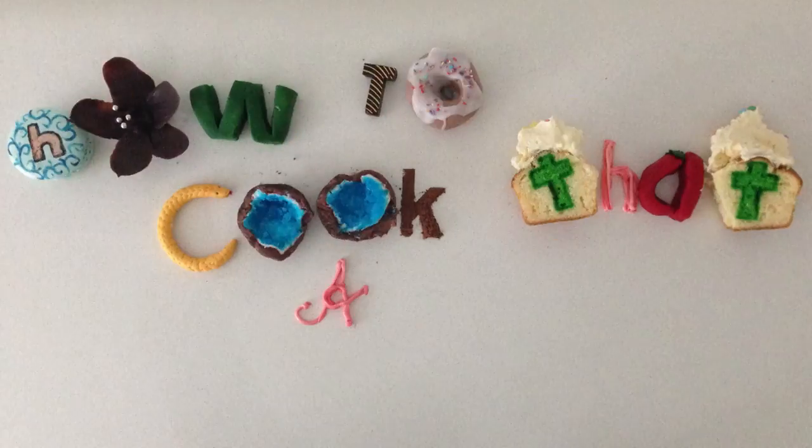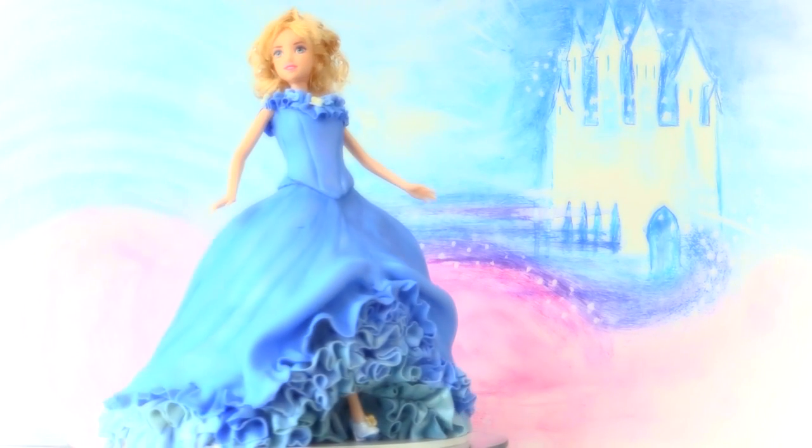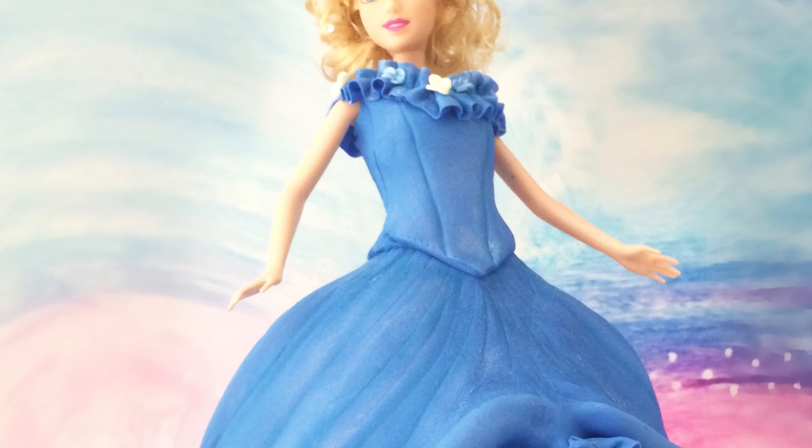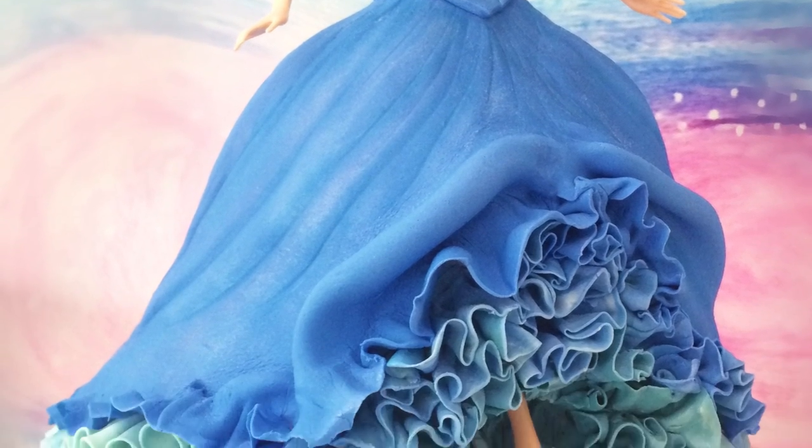Welcome to How To Cook That, I'm Ann Reardon, and today we're making a magical Cinderella cake inspired by the new Disney Cinderella movie. Cinderella's ball gown was so amazing — as she runs to get back in the carriage it reveals the layers of fabric underneath, and the back of the dress just floats out behind her.